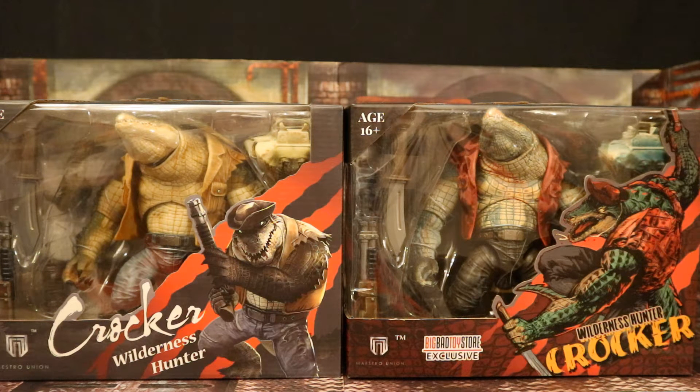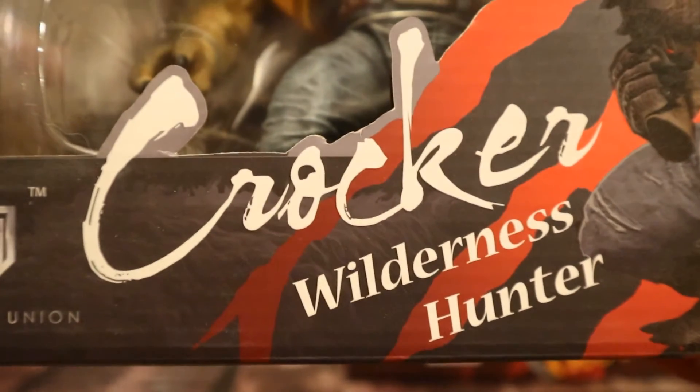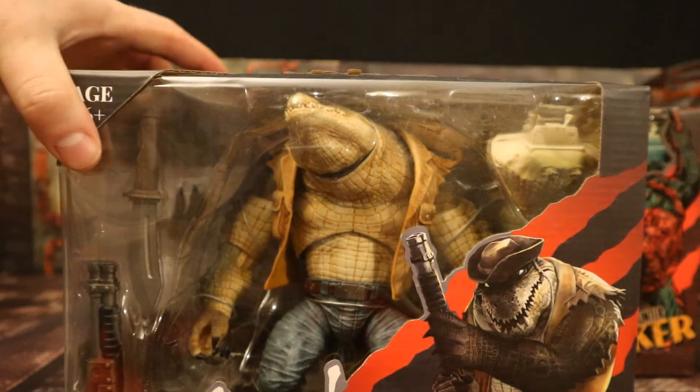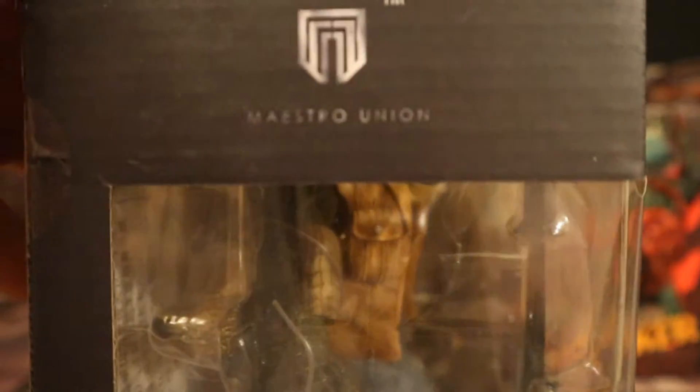I personally bought this figure to use as a Killer Croc variant in my Batman action figure world. I've seen some people going to be using this guy as Leatherhead for their Teenage Ninja Turtle line. Whatever you get this guy for, he looks really cool and the package is very heavy. We have both the regular version and the Big Bad Toy Store exclusive variant, so let's take a look at the packaging. Ages 16 plus, Crocker Wilderness Hunter, Maestro Union.